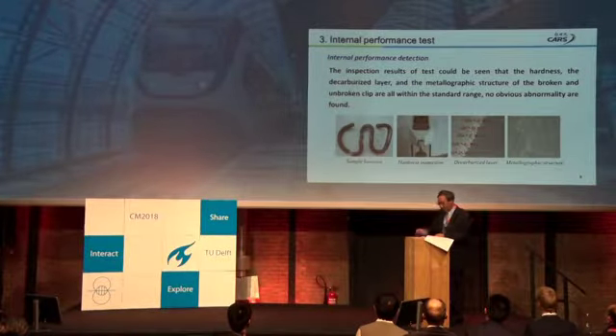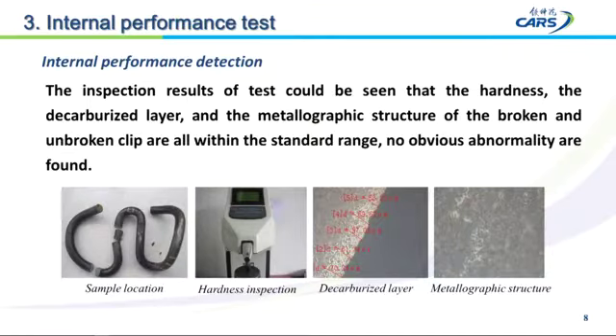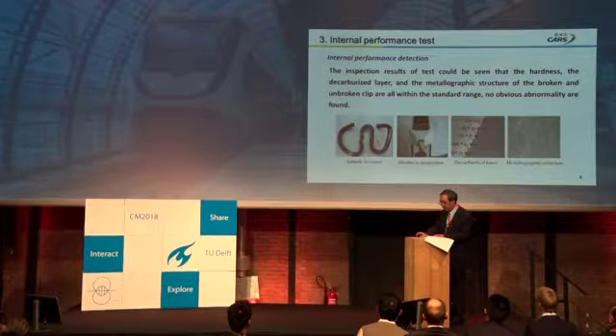We also conducted material performance tests. The inspection results show that the hardness and the metallographic structure on both the broken and unbroken clips are within the standard range — they are normal.